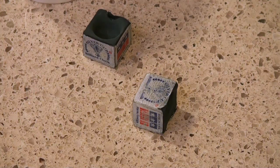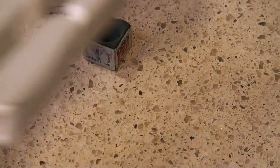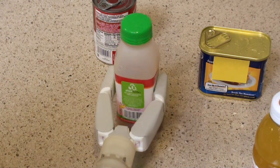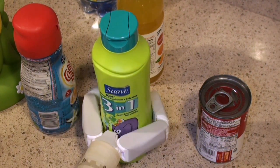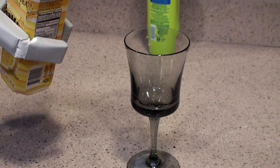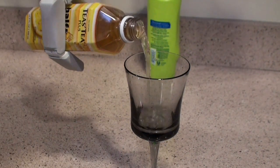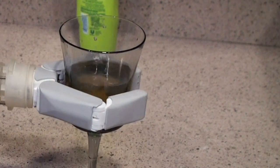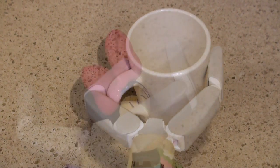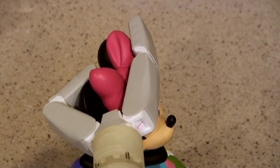The forces applied to the target object are also optimized to result in stable grasps in a large set of possible configurations. The kinematic parameters, such as the dimensions of the links and the joint limits, are optimized to execute enveloping grasps on a large set of common household objects. Passive adaptation also allows the gripper to conform to asymmetric or irregular shapes.